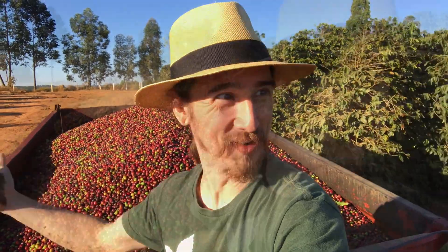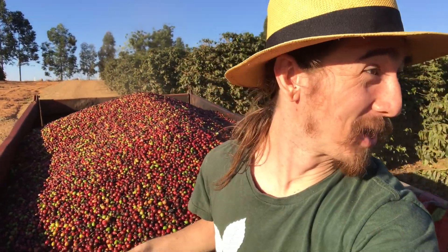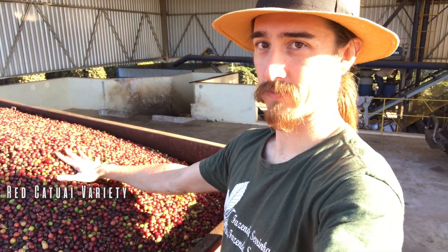We're bringing these coffees to you! There's no better way to follow the process than that. Coffee. The mill behind me.